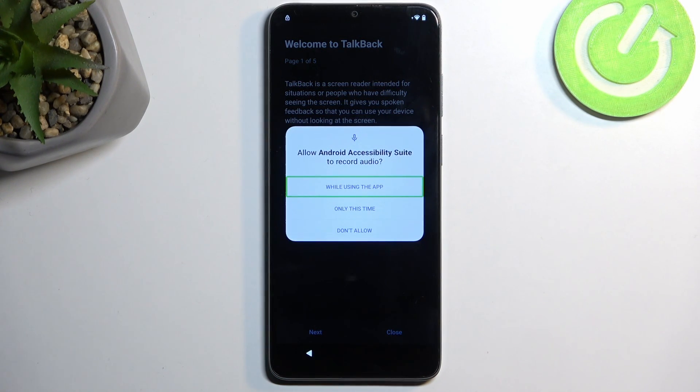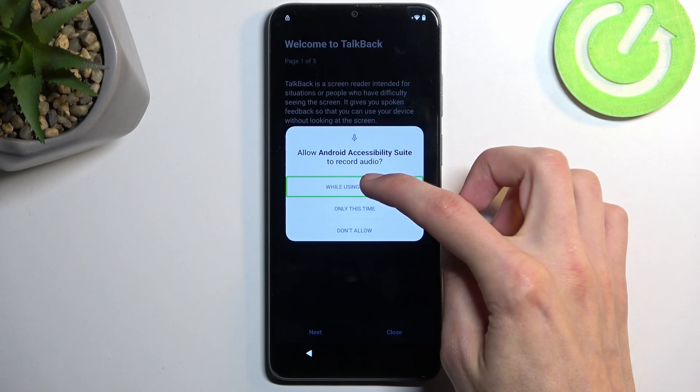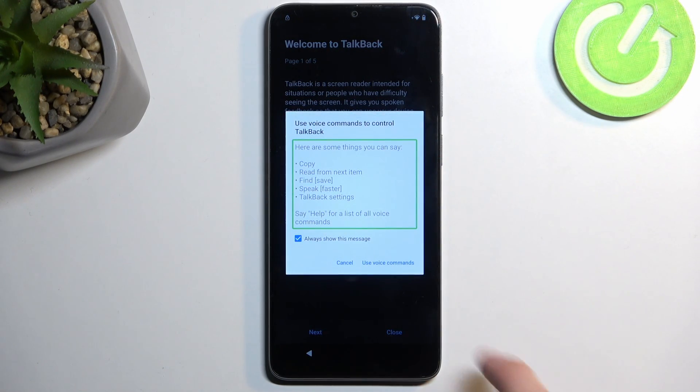Here we're going to select 'While using the app' — so double tap on it — and then you want to single tap 'Use voice commands.' Before you double tap on it I'll quickly go into what we will need to say. When you double tap on it you will need to follow up by saying 'Open Google Assistant' and then 'Open YouTube.'